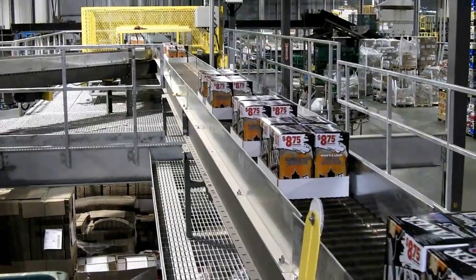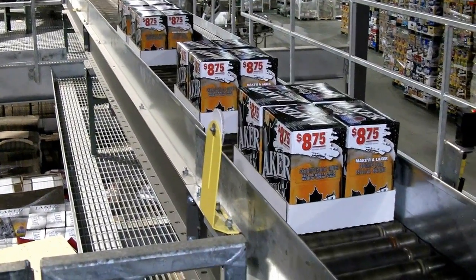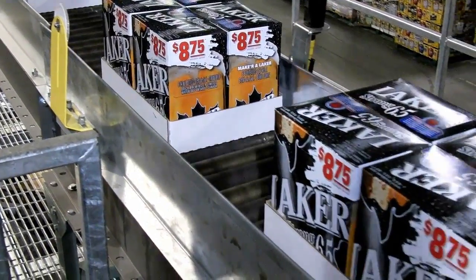By keeping wet cases from reaching the pallet, further costly damage can be avoided. Customers with a White Case Detector installed on their line have seen an immediate 5-7% drop in their repacking costs.